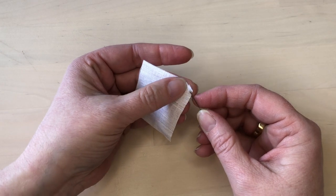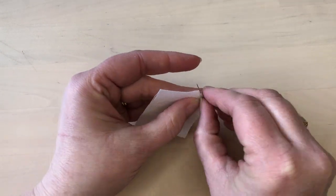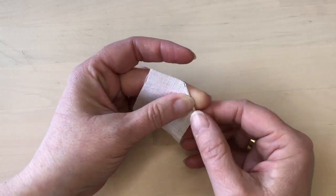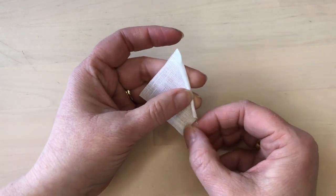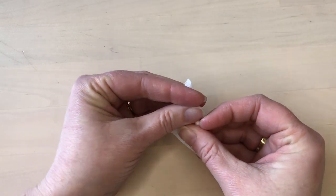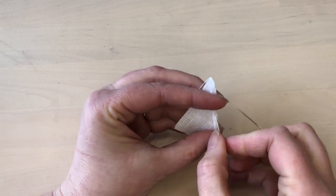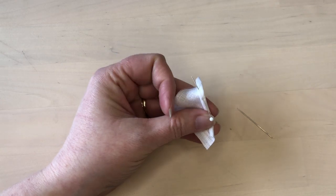Begin at one corner of the square and roll it in toward the middle. Using a needle will help you be able to roll it more tightly. Once you've rolled that side all the way into the middle, use a couple of pins to hold that roll in place.